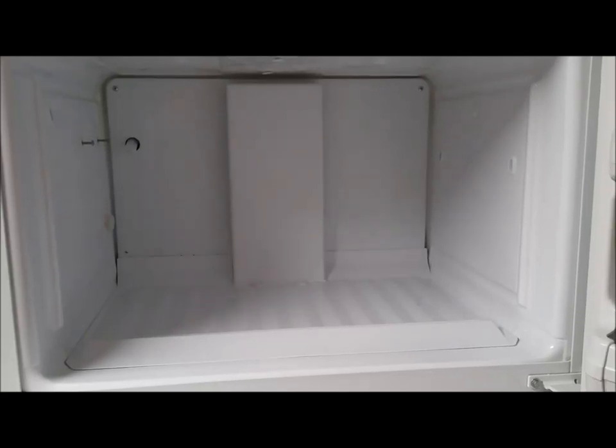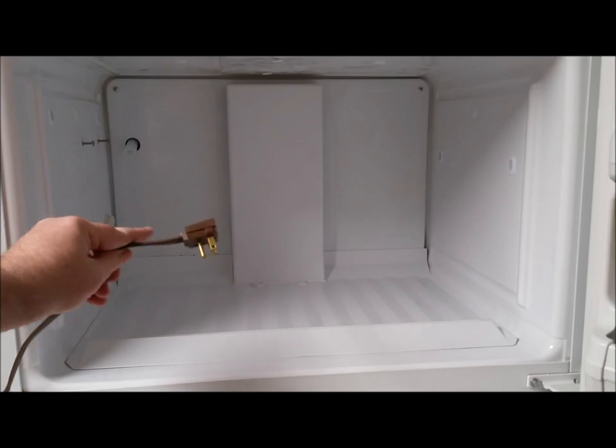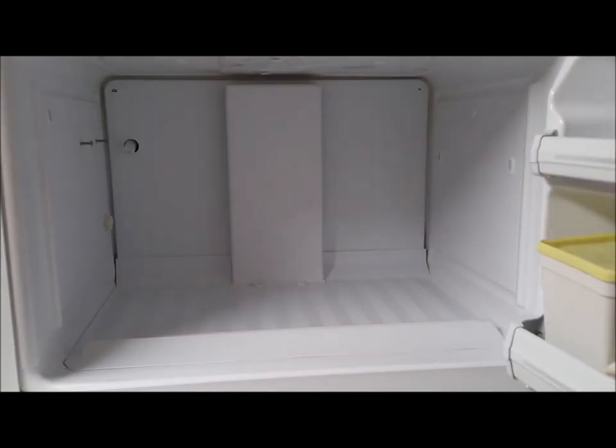Two things you have to do before you do anything in this video: number one, unplug the refrigerator; number two, turn off the water source to the ice maker at the wall.